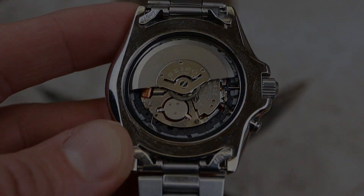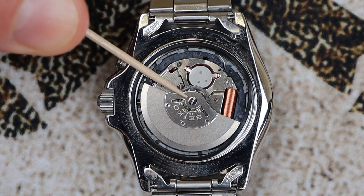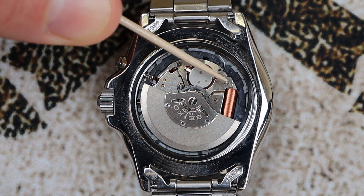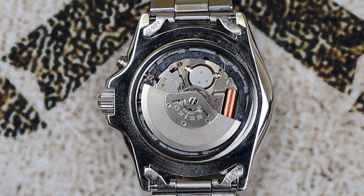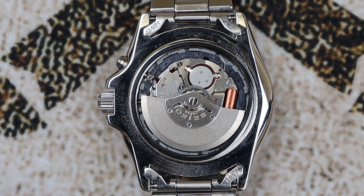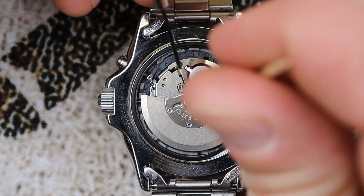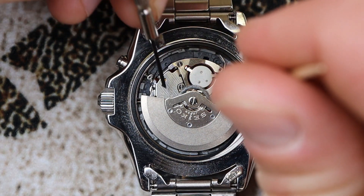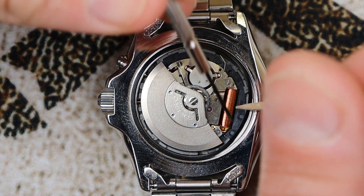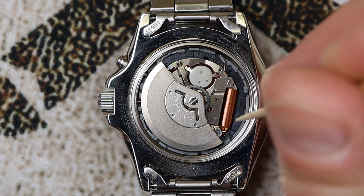We're going to need to remove a total of three screws: one on the rotor and the other two on the plate. I recommend picking up a precision screwdriver for this project. The size I'm using is a 0.9 millimeter flathead — you could probably use a 1 millimeter as well, but I recommend the smaller 0.9 millimeter. I'll also go ahead and remove the gasket from the case.